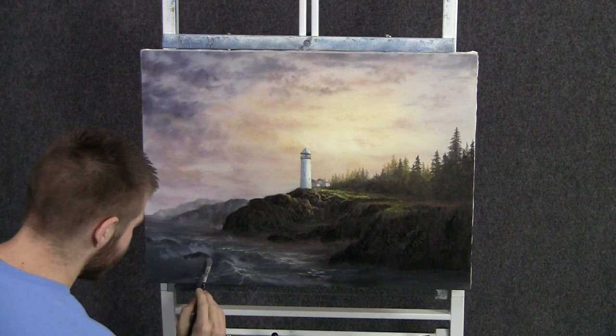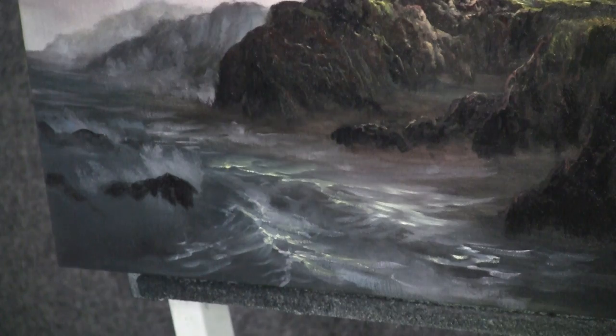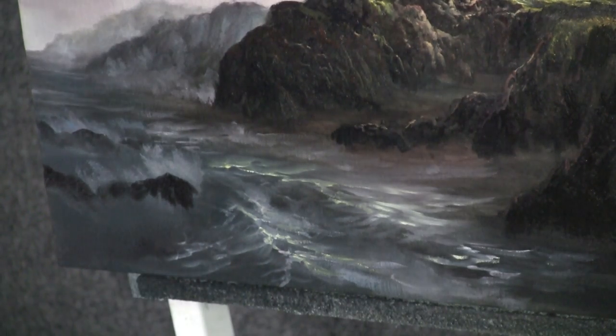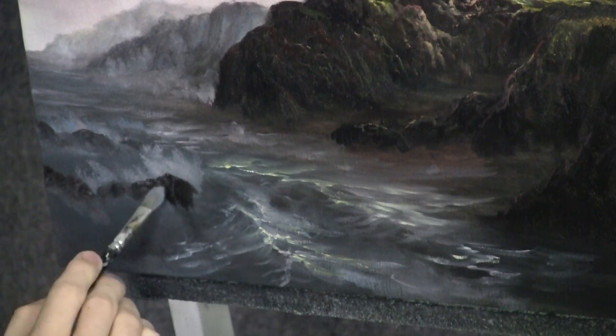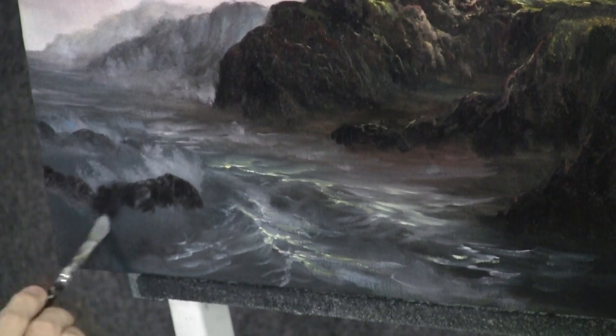Now with the filbert brush and some black, we can just throw a couple of beautiful little rocks in this area — give the wave something to hit against and make that nice splash. I think we're done. I had a lot of fun, I hope you did too. Don't forget to check out my website, my DVDs, and also my brush line. Thanks for watching.